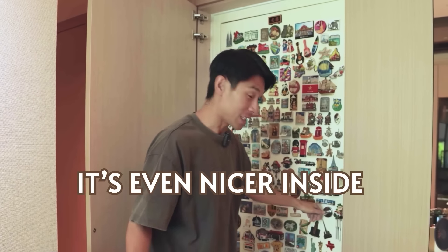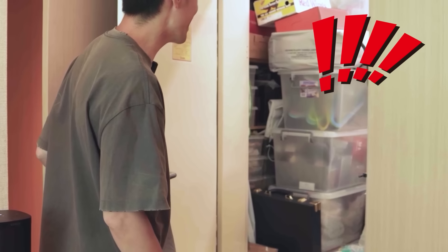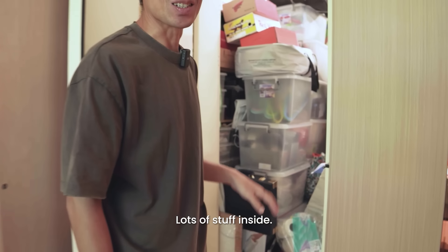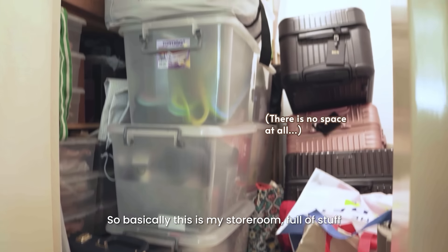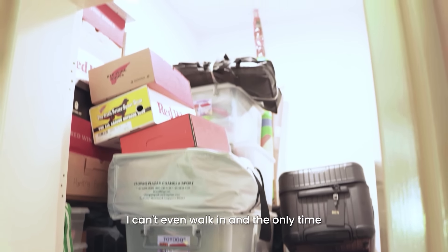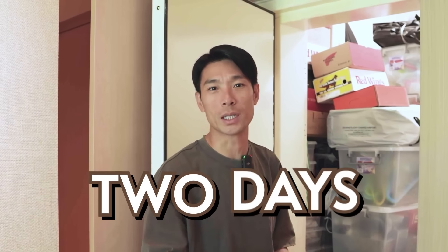Very nice door, even nicer inside. Are you ready? Lots of stuff inside. So basically this is my storeroom, full of stuff. I can't even walk in, and the only time I can walk in is during Chinese New Year, but it only lasts for 2 days and that's it.